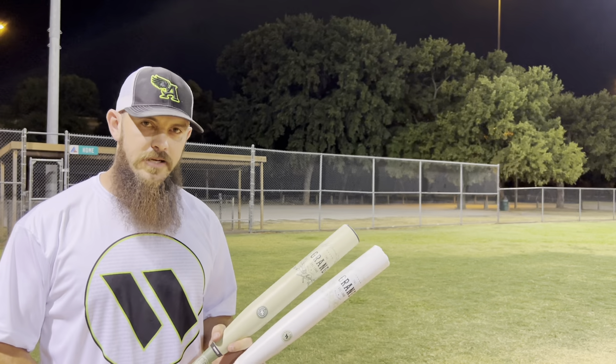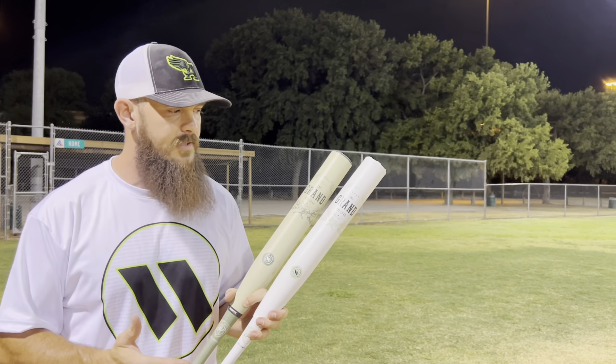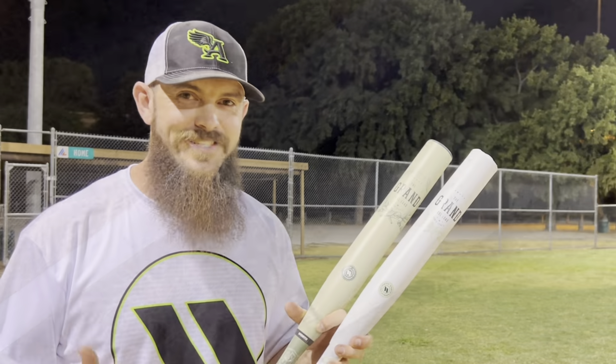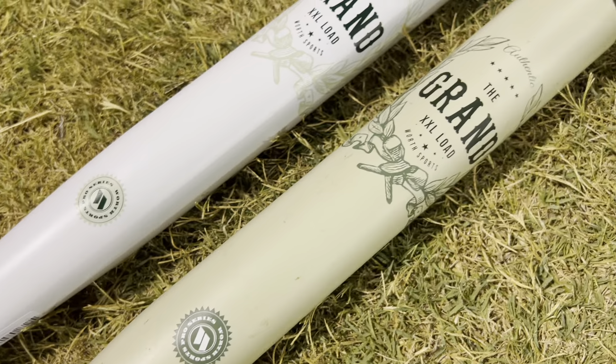Alright, hey guys, Cole Campbell here with Hitting with the Nation. Today we are finally going to do the Worth The Grand — these are my signature pro series, super excited about it. We have the USSSA and the USA, and we're going to do both today in one video.